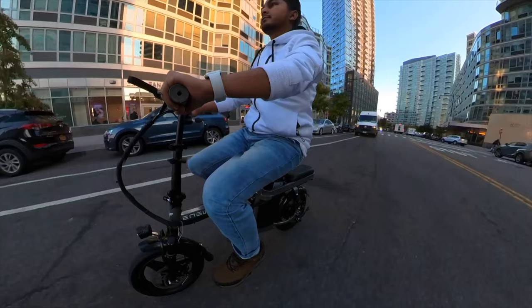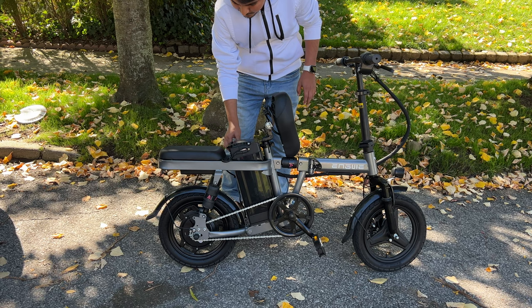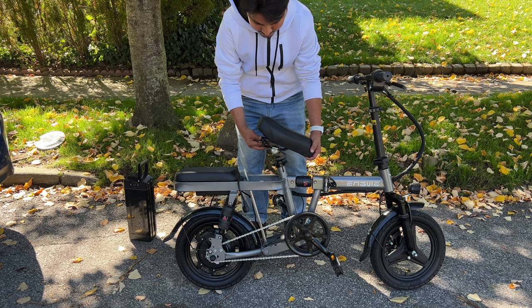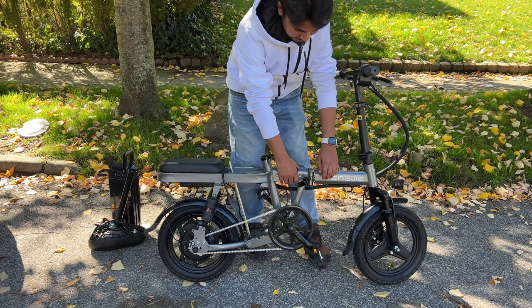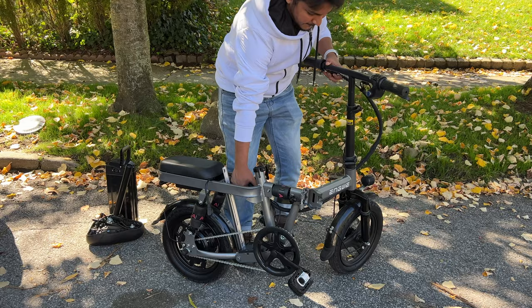Now I will show you how you can easily fold this bike and fit it in your car trunk. In order to fold this mini e-bike you have to remove the battery first, because the battery is quite heavy, and once it's removed it will be very easy to fold the bike. Then you have to remove the seat to get more room. After that, you have to unlock the knuckle right here — the bike might feel very stiff at the beginning since it's pretty much brand new, but once you do it more often it will get more comfortable and you can easily fold the bike.